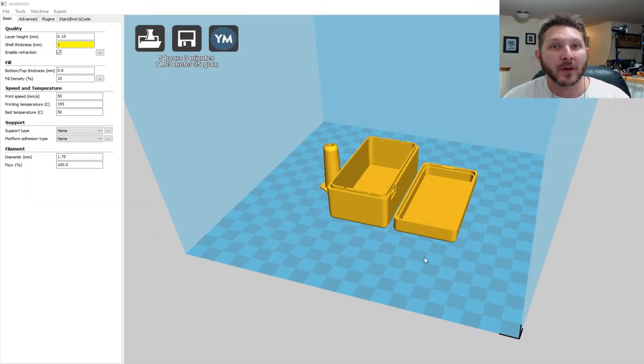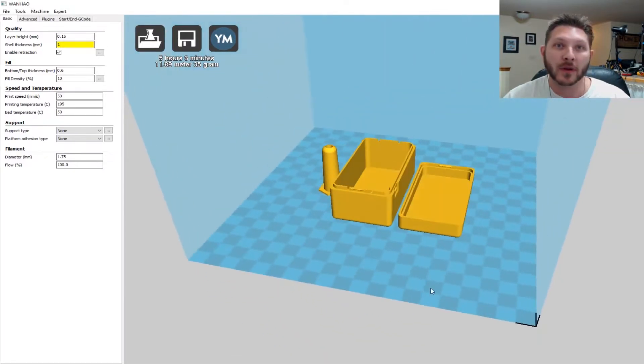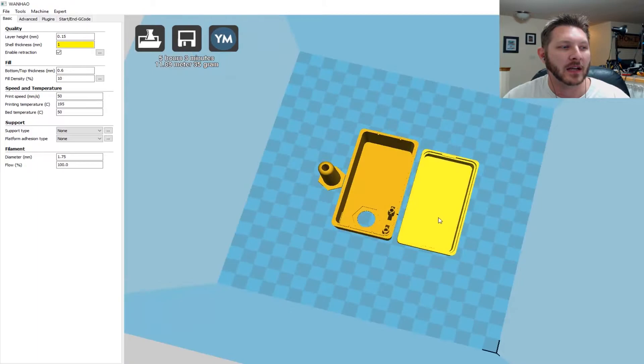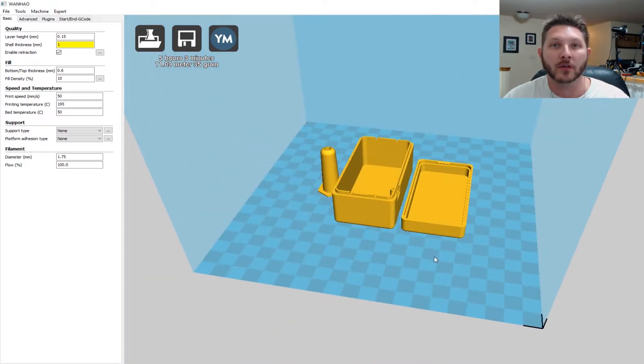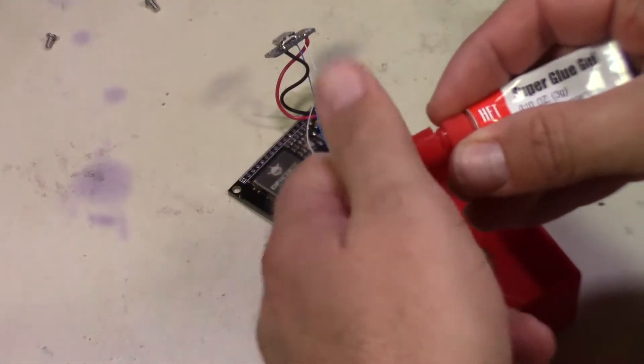The next thing we need to do is 3D print out the case. This is a case design I came up with — it's in three pieces: the tubelet part that goes into the rubber stopper or bung that goes into your fermenter, the base, and the top. We'll put this all together, 3D print it out, and then install all the electronics into the box once we're done soldering.